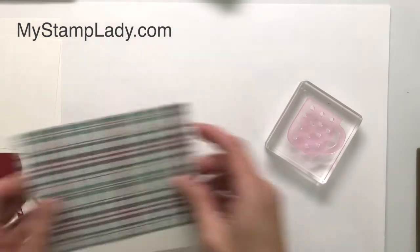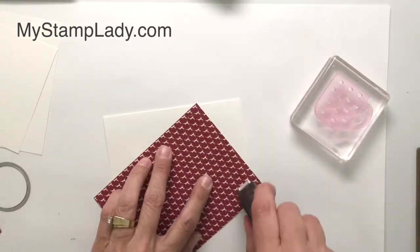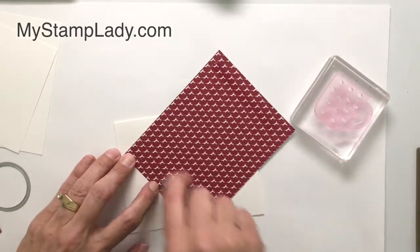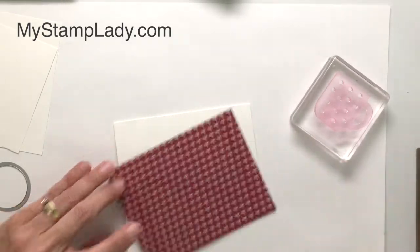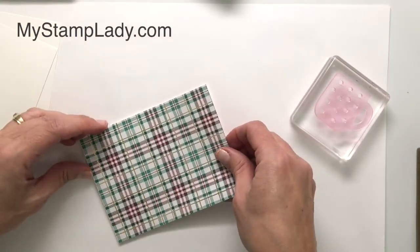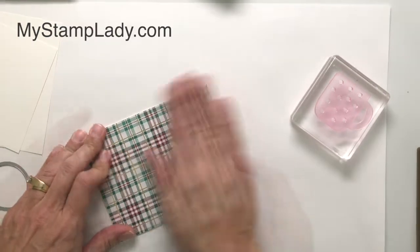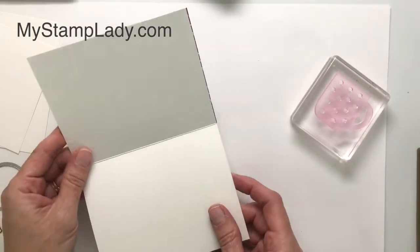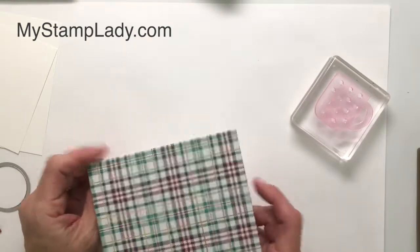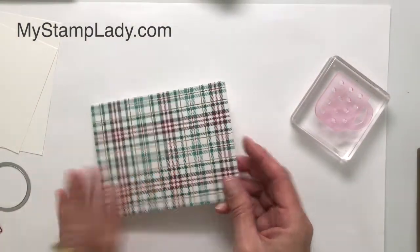We're going to start out with the Wrapped in Plaid paper. All I have to do with this paper is put it on the card base — just put this right on the card front. This is a piece of thick Whisper White card stock that is five and a half by eight and a half, scored at four and a quarter and folded. I like the thick Whisper White for the card base because it's a nice weight. I've taken that Wrapped in Plaid and just covered the entire front.